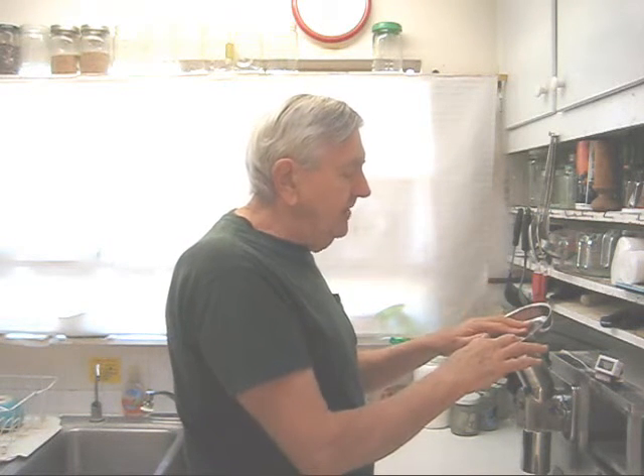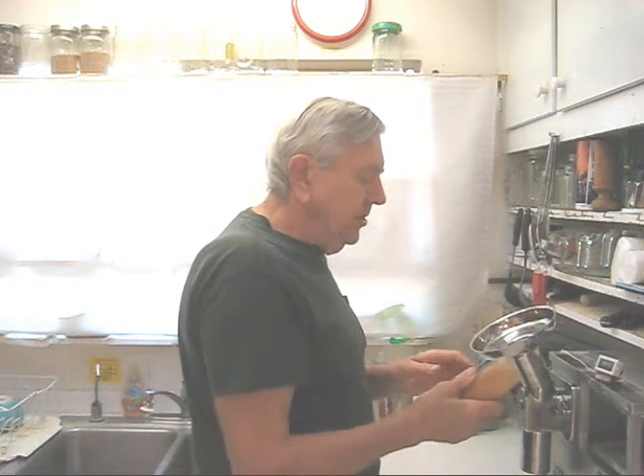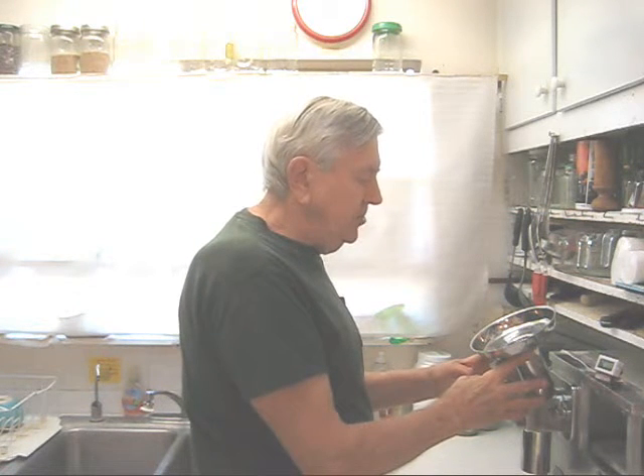So why would you want a front loading feed tube? Well, first of all it's a little more ergonomically comfortable to use. You would have to trim off one quarter inch of your pusher in order to use the front loading feed tube.